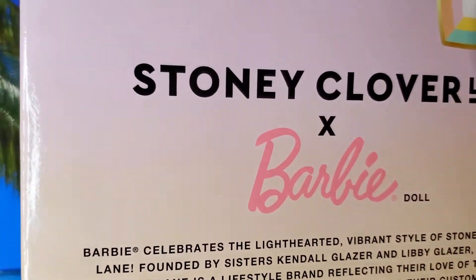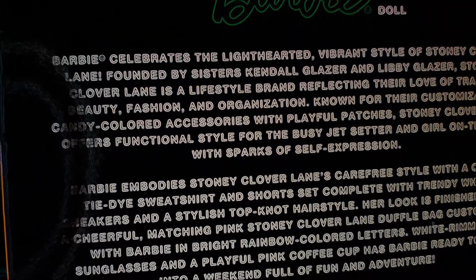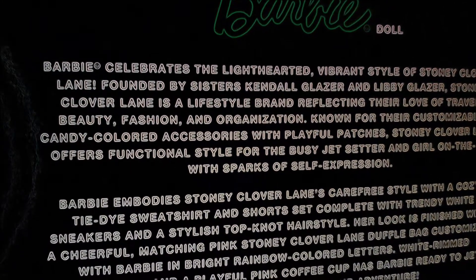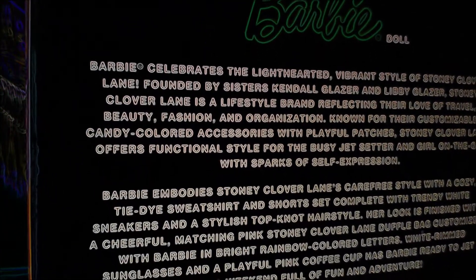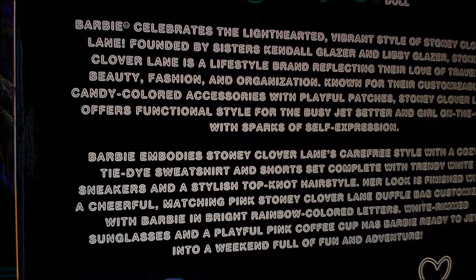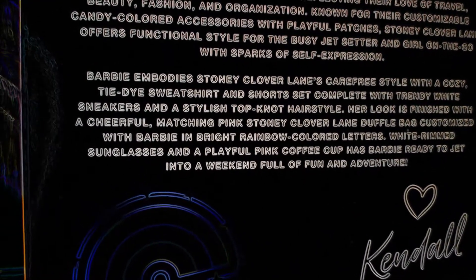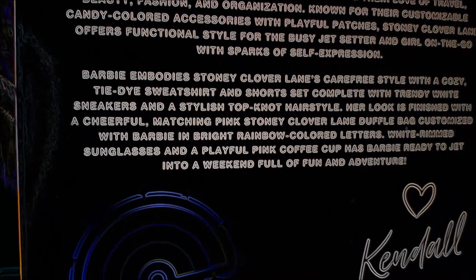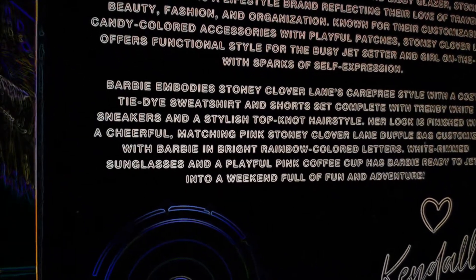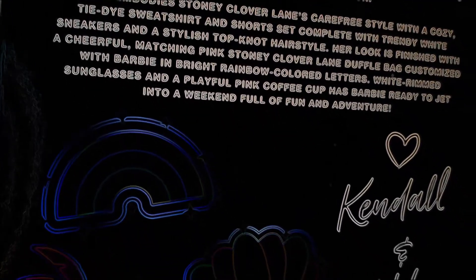Barbie celebrates the lighthearted, vibrant style of Stony Clover Lane, founded by sisters Kendall Glazer and Libby Glazer. Stony Clover Lane is a lifestyle brand reflecting their love of travel, beauty, fashion, and organization, known for their customizable candy-colored accessories with playful patches — functional style for the busy jet-setter. Barbie embodies Stony Clover Lane's carefree style with a cozy tie-dye sweatshirt and shorts set, trendy white sneakers, a stylish top knot hairstyle, a cheerful matching pink duffel bag customized with Barbie and bright rainbow-colored letters, white rimmed sunglasses, and a playful pink coffee cup.